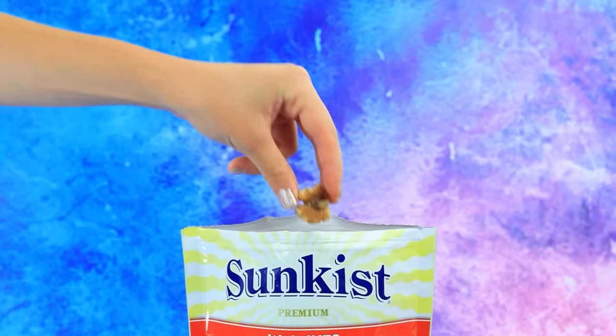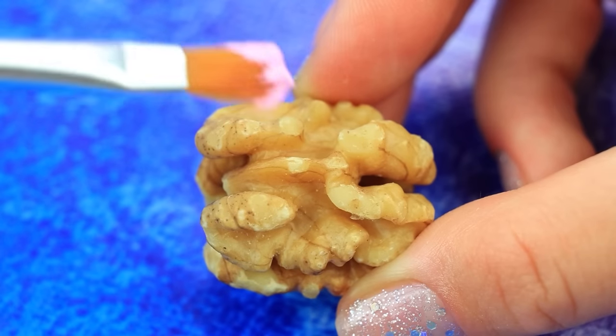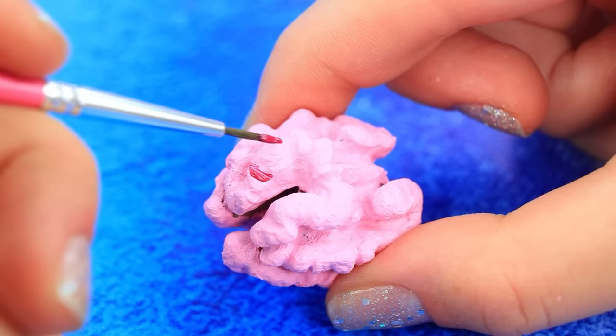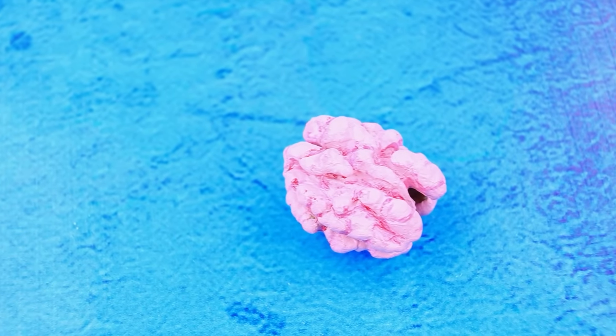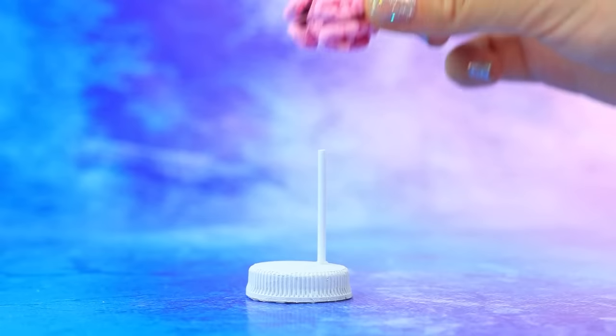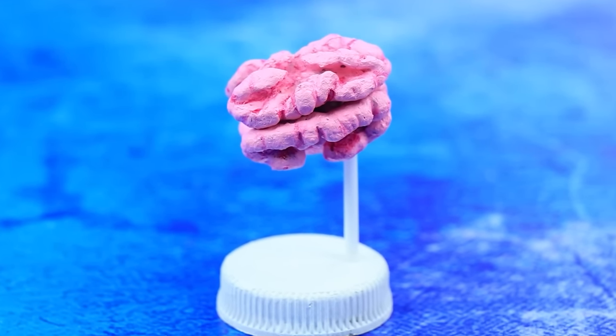A pack of walnuts is a healthy snack — we need two halves. Shape it — it already looks like a brain! Wow. Cut off the cotton swab. An amazing similarity between nuts and the brain, isn't it?